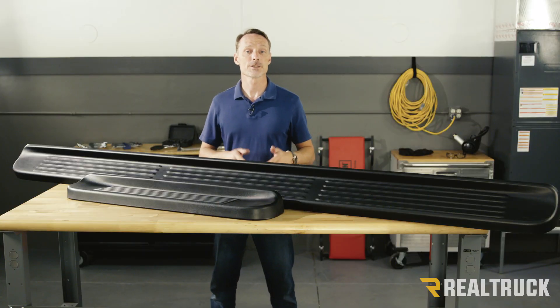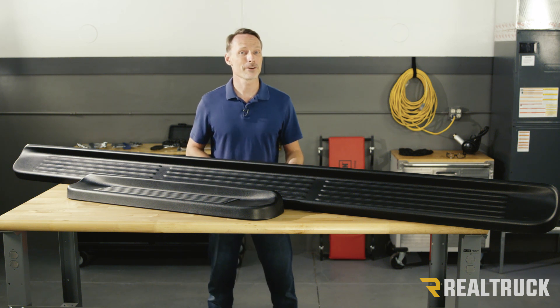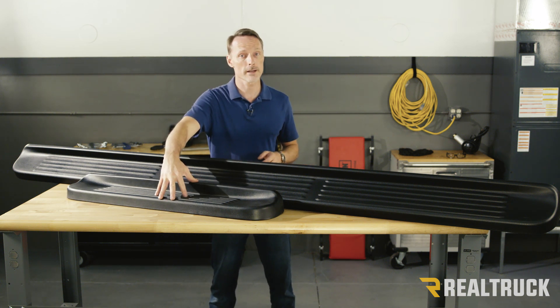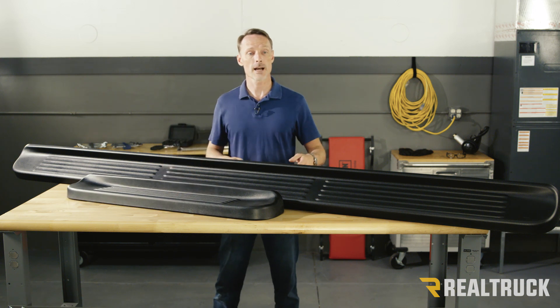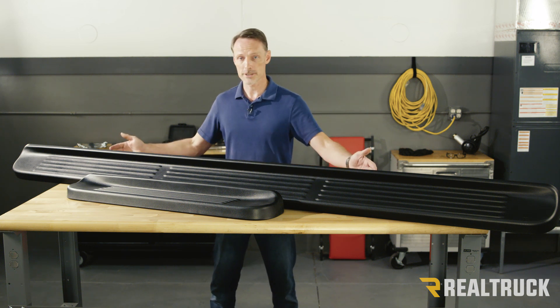With vans, there are different configurations and so we offer different options to meet your needs. The most popular configuration on a van is on the driver's side — you have a small door that requires a 39 inch step. Then on the passenger side, you have the passenger front door and then the barn doors, which typically works great with a 100 inch step.